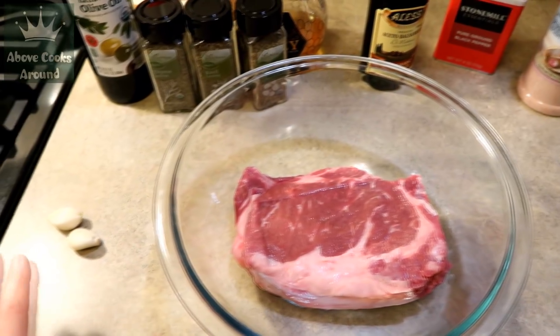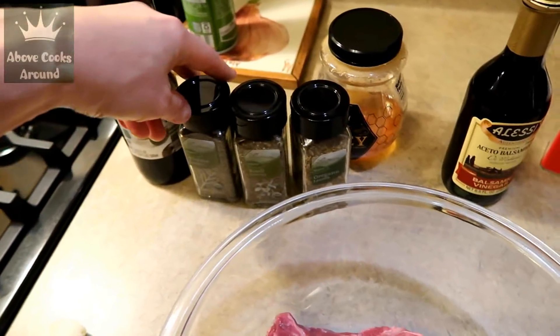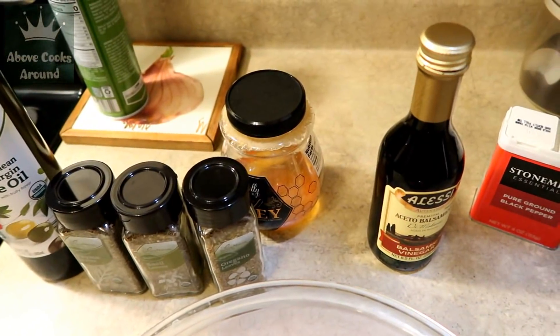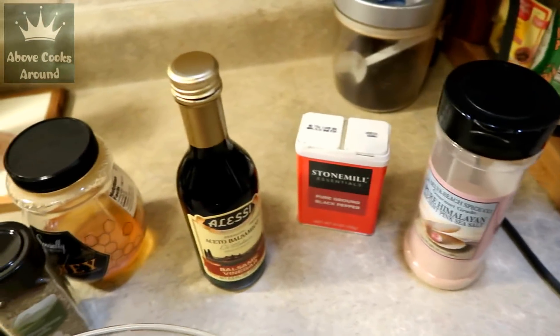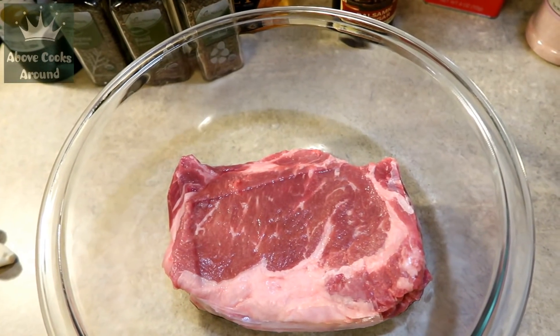I have a ribeye steak, two cloves of garlic, olive oil, and from the seasoning I'll use thyme, basil, and oregano. Then I'll need honey, balsamic vinegar, a little bit of black pepper, and a little bit of salt. I've already put my steak into a glass bowl.